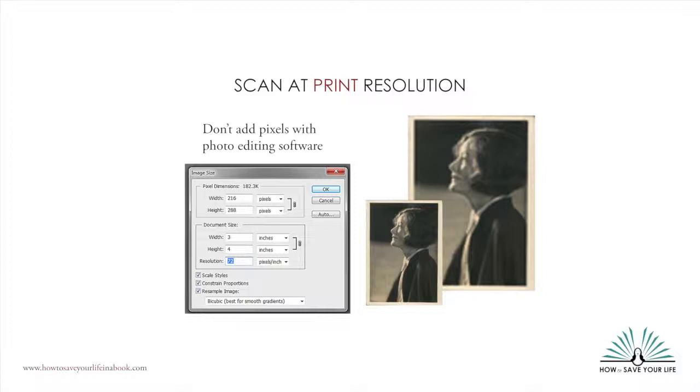Don't try to change the resolution of a too-small photo in photo editing software. Just because you can change the resolution from 72 PPI to 300 PPI in Photoshop doesn't mean that it really works. As you can see in this example, the enlarged photo is quite fuzzy.